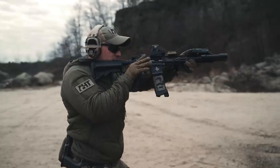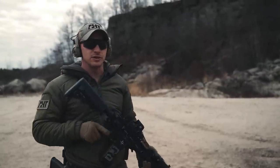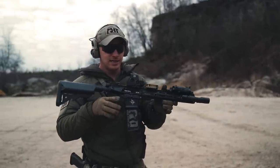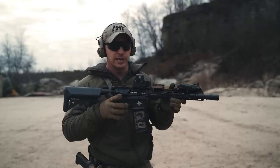Now the weapon can go back on safe. You're seeing the consistency within the process that I have from both reloads and transitions — I'm not taking the extra time nor adding the extra step of manipulating that safety.